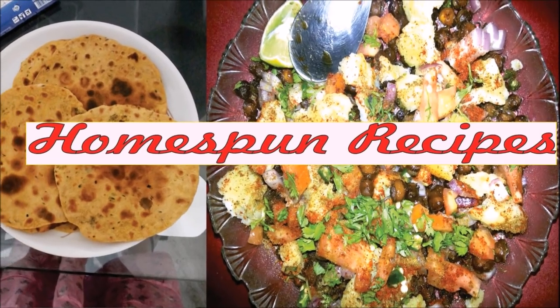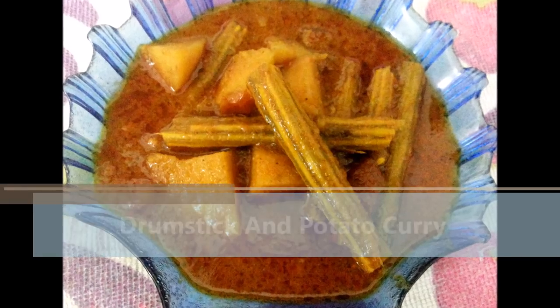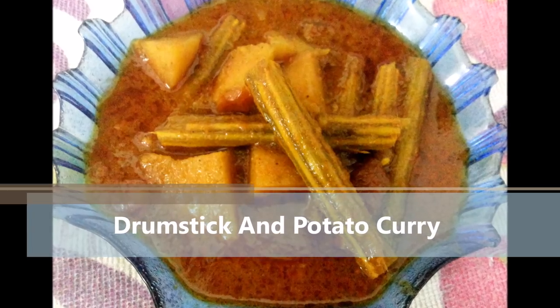Hello everyone, welcome to Homespun Recipes. I am Karishma, your host, with yet another recipe. Today I will show you the recipe of a delicious drumstick and potato curry.